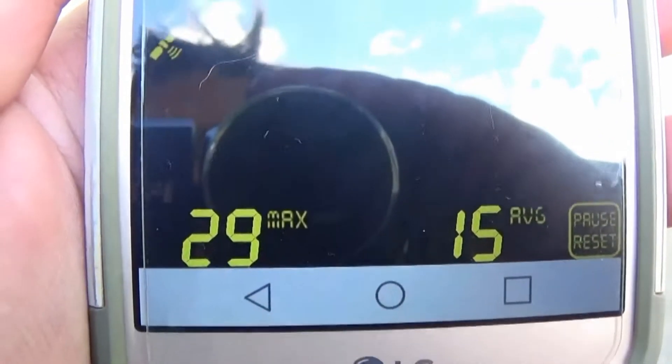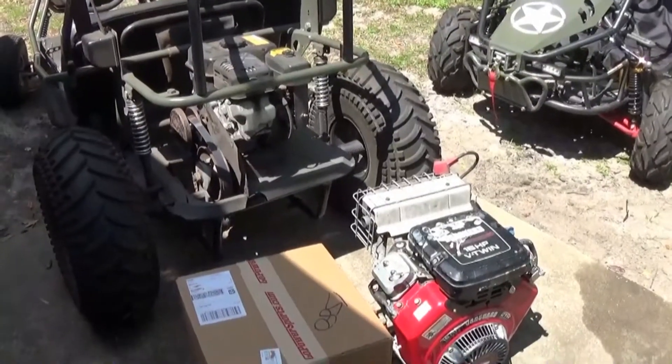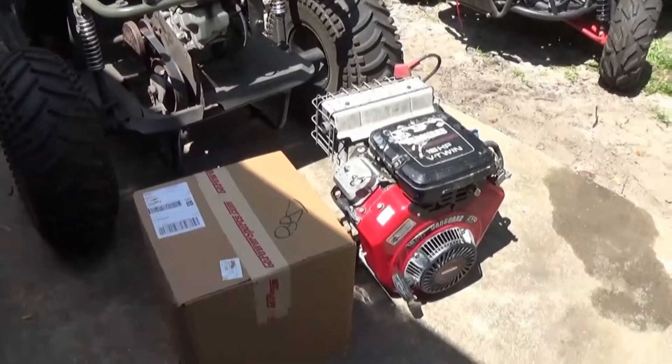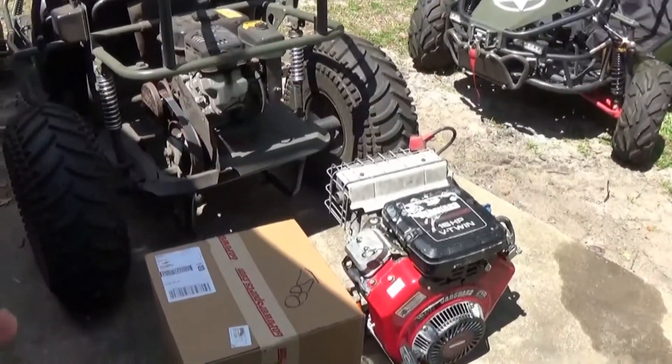And the max speed run was 29 miles per hour. Just got back with the speed run with the Manco 606 — we hit 30 miles an hour. And we definitely have the products here to help this go-kart go faster, have a lot more torque, and be a lot more fun.